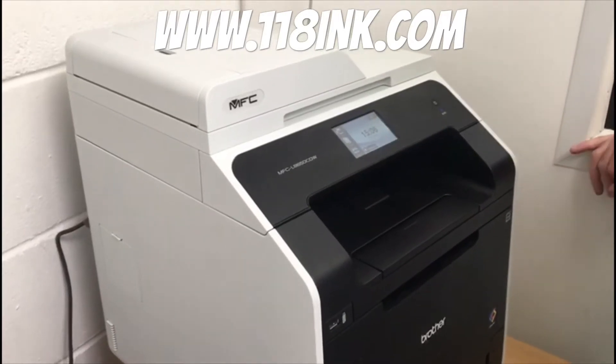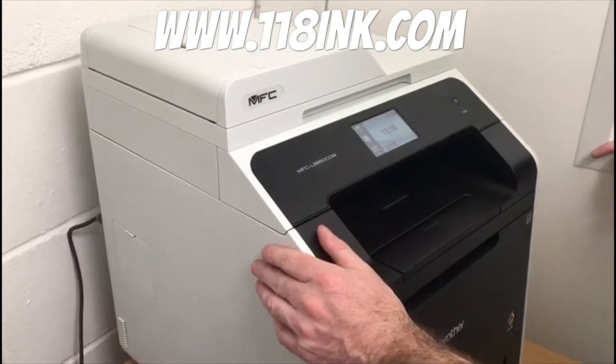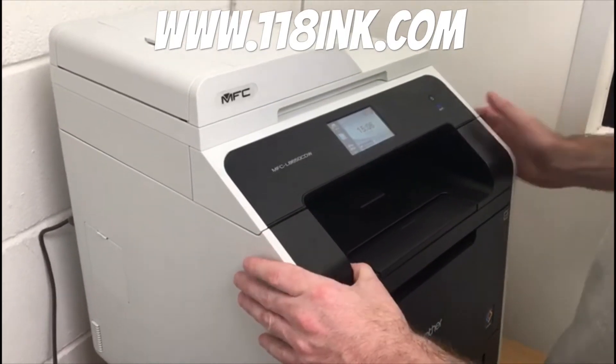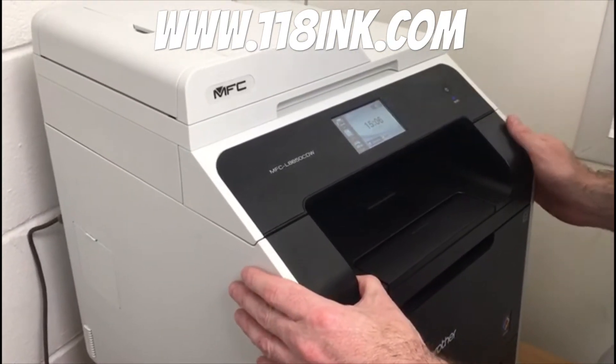Here we've got a video to show you how to reset the toner levels on your Brother MFC printer. You might have had this — well, most people have had this — where it starts telling you that the toner has run out and you can't keep printing.